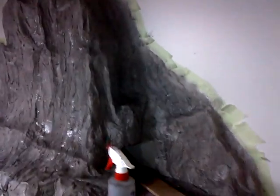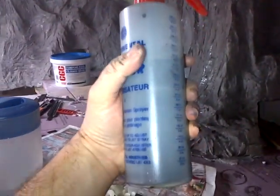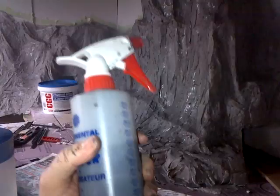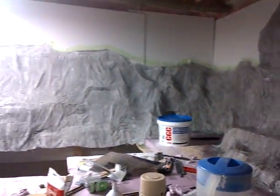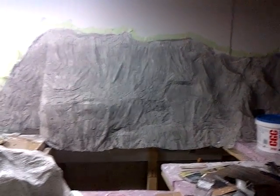What I'm doing is applying paint in a regular spray bottle. This is a mixture using acrylic paint — a mixture of black, white, and burnt umber, really thinned out with a lot of water.